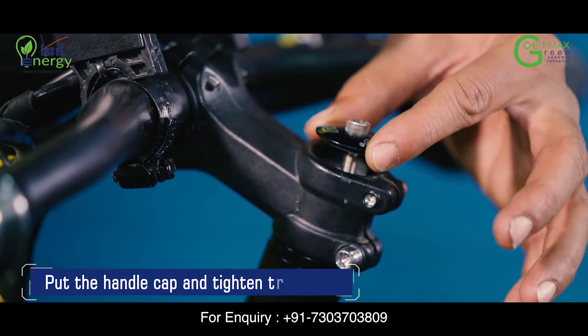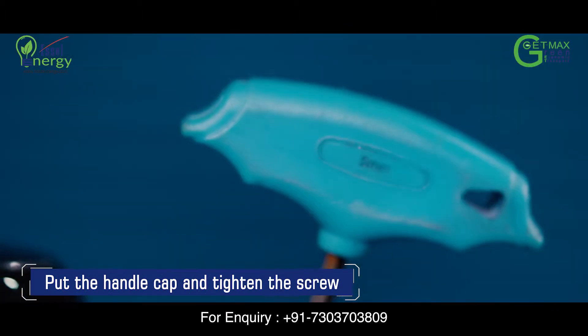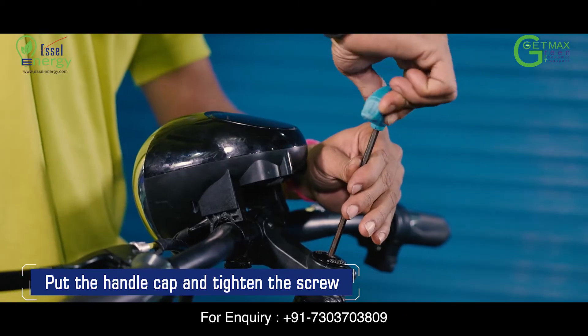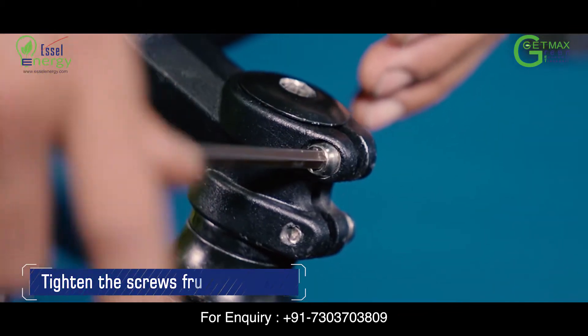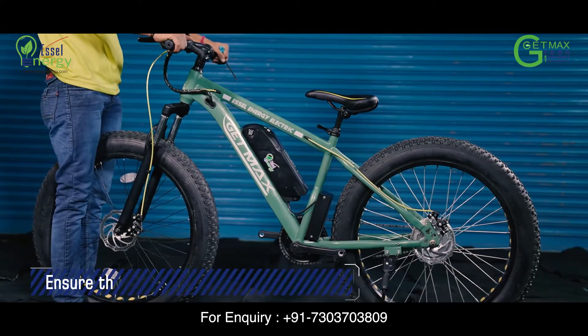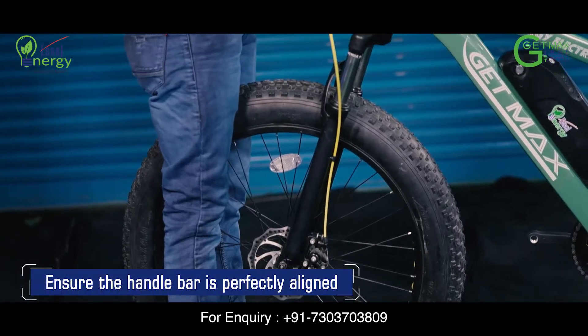Now put the handle head cap and use your number 5 Allen key to screw back the nut. Tighten the side screws on the headset spacers and ensure that the handlebar is completely aligned with the tyre.